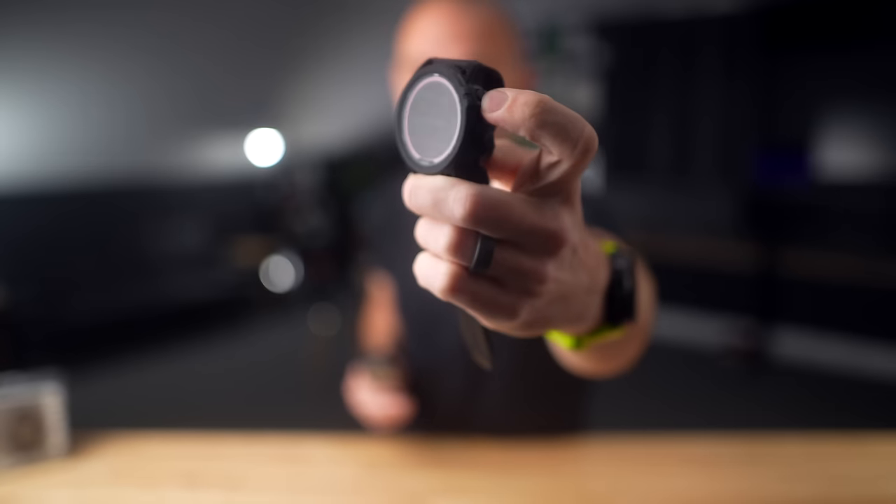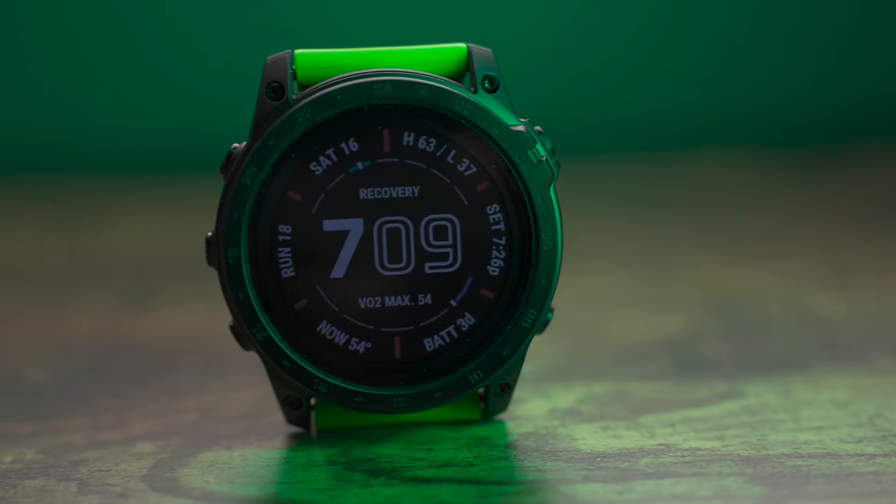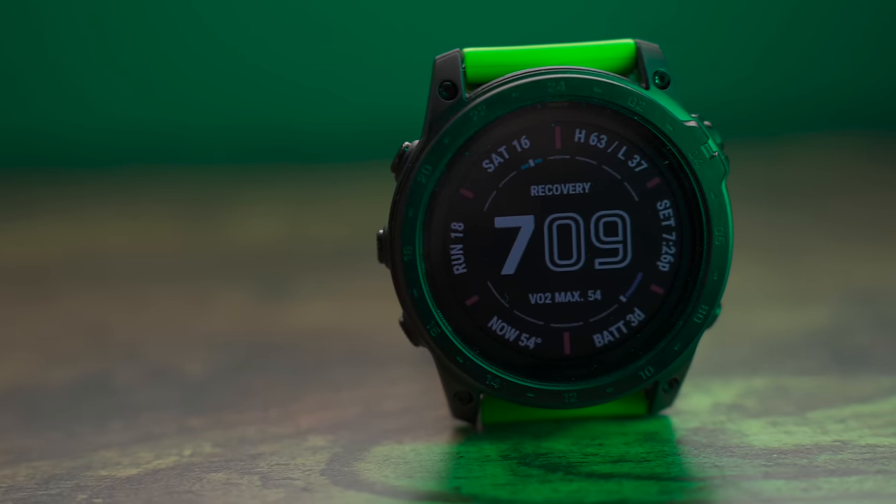Let's rewind a little bit to the Tactic 7 lineup because the Tactic 7 AMOLED is not the first Tactic 7. If you've been following my channel for a while, you might remember this watch — this is the Tactic 7 Pro, and I have a whole video about it which you can check out on my channel. I'll link it up here or in the description down below.